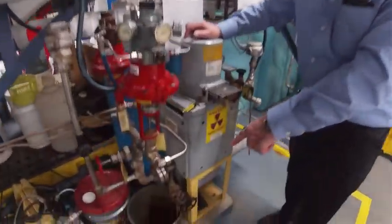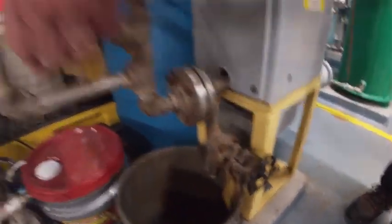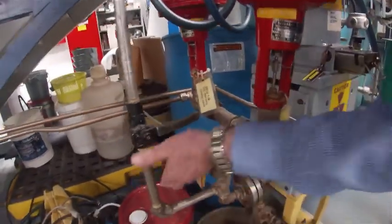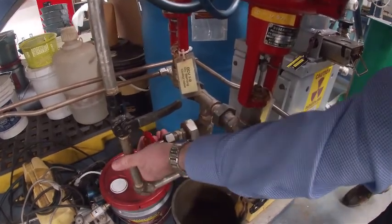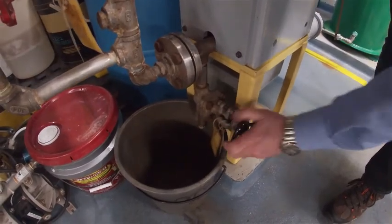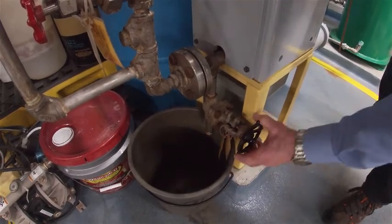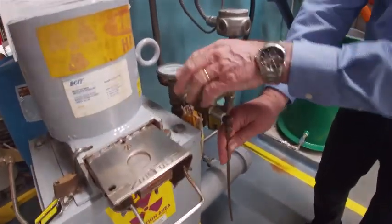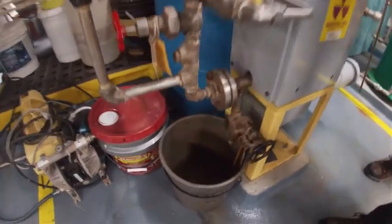Next thing is to drain it. We've got a pipe down at the bottom here. We're going to close off this valve supplying ethylene glycol to it, open the drain into the bucket. Whatever is in the meter will drain out. And so that we can vacuum break it, we open up this vent, which is our normal sample point, and let it drain freely into the bottom.